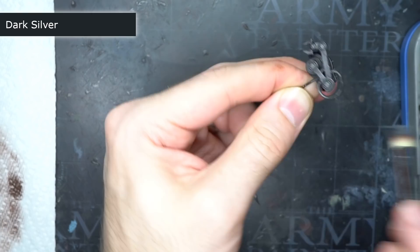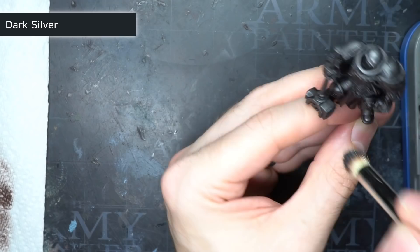Just make sure that if you are repeating the scheme, you dry brush the mahogany first before applying the dark silver. I used dry brushing for both of these steps in order to create some nice texture and to help speed up the paint application.